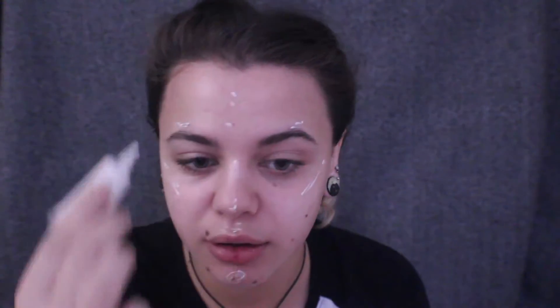And then to be even more glowy, I'm going to go in with my e.l.f. Shimmering Facial Whip in Spotlight. And I just really drag this on also, just the places you'd highlight. And then I'm just going to let all of that set in.